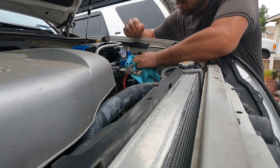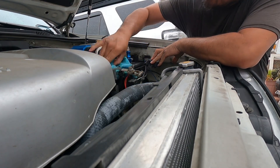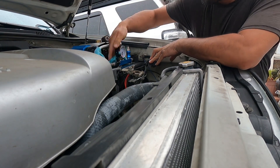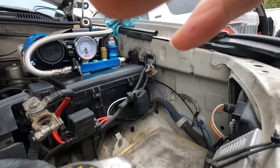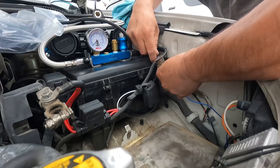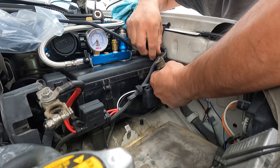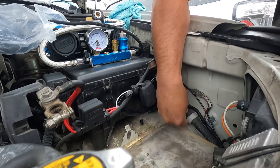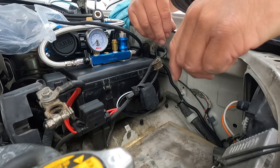Do a little bit of cleanup — wipe down what you can so when the customer picks it up it looks pretty good. Whenever possible, when I see just a single wire hanging out like that, clean it up, hide it, protect it. That blue wire is now wrapped up in the loom — it's not as bright so it'll hide in there really good.